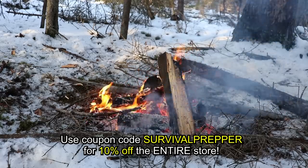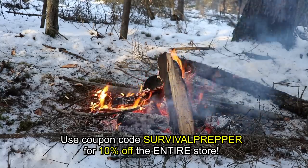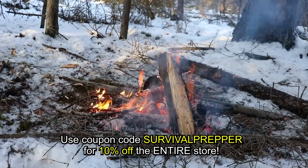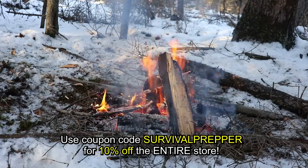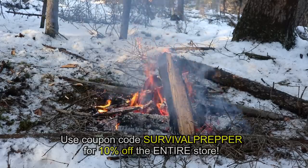I've already shown you the Berkey Water Filtration System on the channel, which is a very practical water filtration system for everyday use. More on that later. Let me know if you have any questions about these products in the comments section below. You can get yourself 10% off these products through CanadianPreparedness.com by inputting the coupon code SURVIVALPREPPER at checkout.